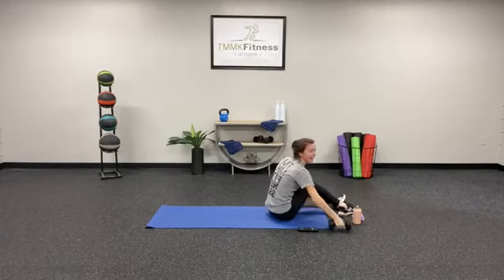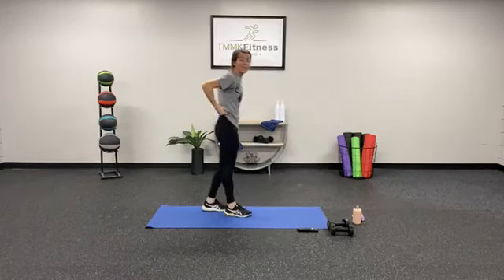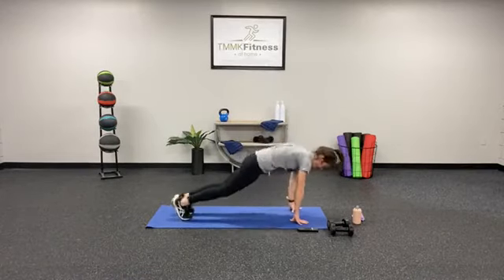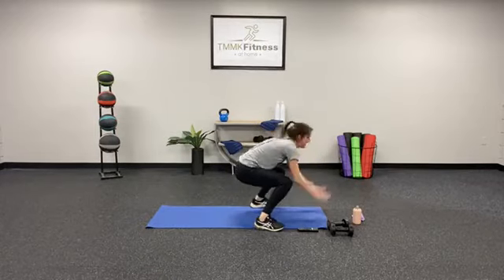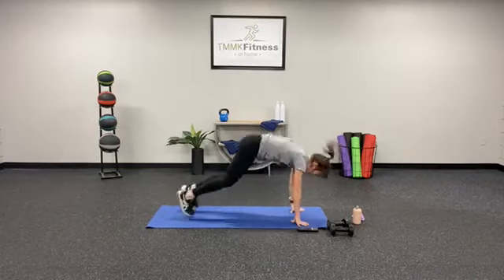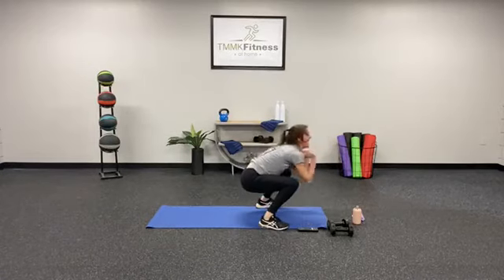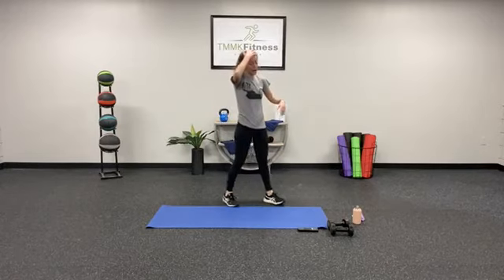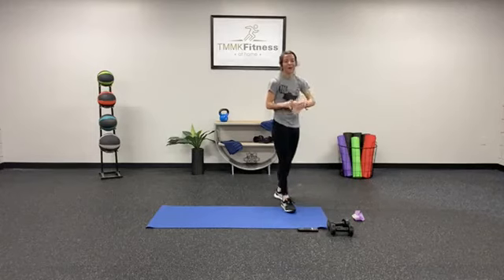Let's get those half burpees done and we'll be able to get some water. We have 10 — in 3, 2, 1. 1, 2 — find your power. 3, 4, 5, 6, 7, 8 — keep it up. 9, last one, 10. Stand it up y'all — get your water, hydrate. We've only got one more round of those — give it your all.